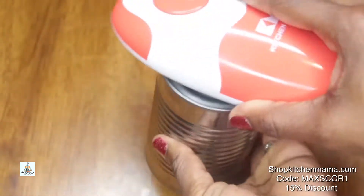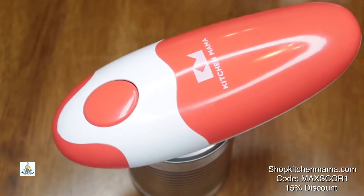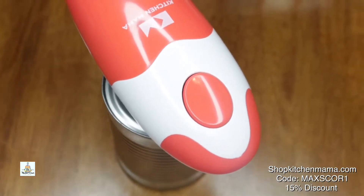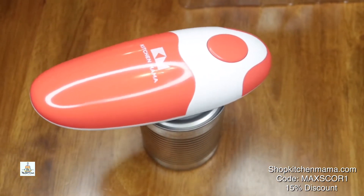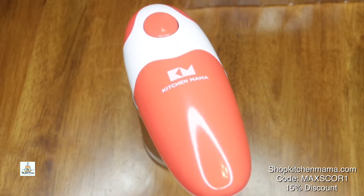Just go ahead and put it right over the can, just like that, and press that little button — and do nothing else. It's easy to use, hands-free, hassle-free. You can use it for everyday cooking, open your cans in seconds with no spills, no struggle, no pain. Perfect for elderly family members who struggle with opening cans.